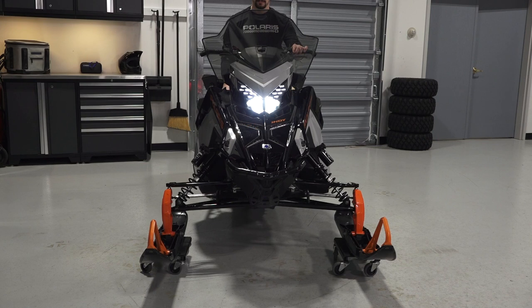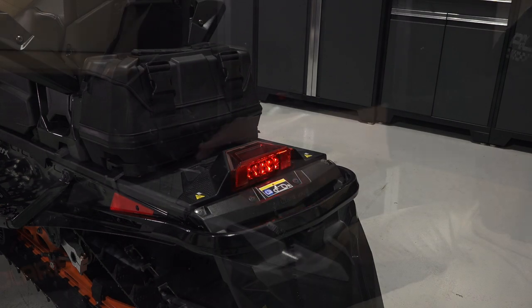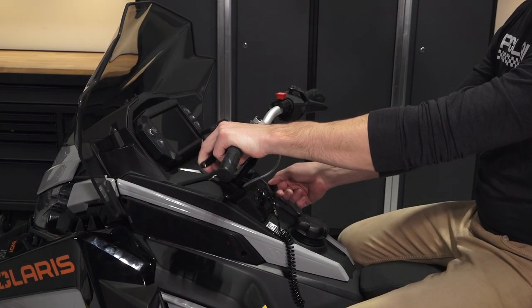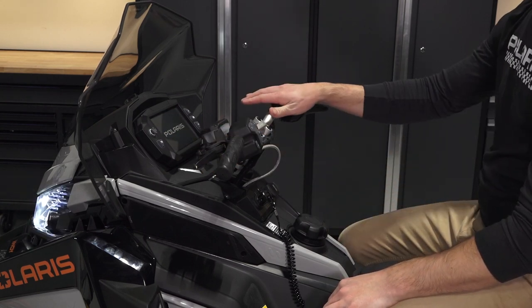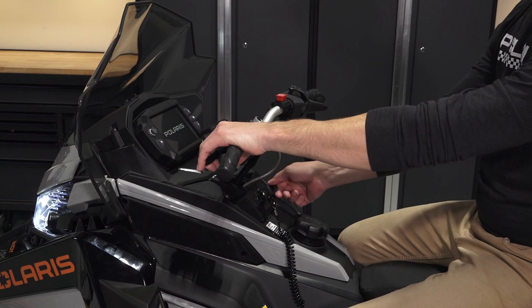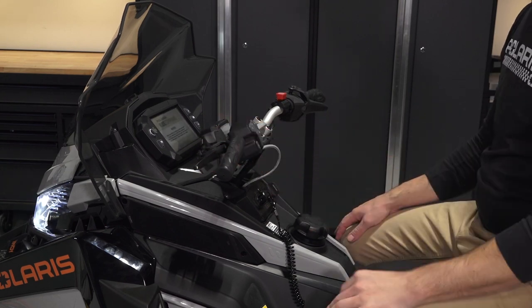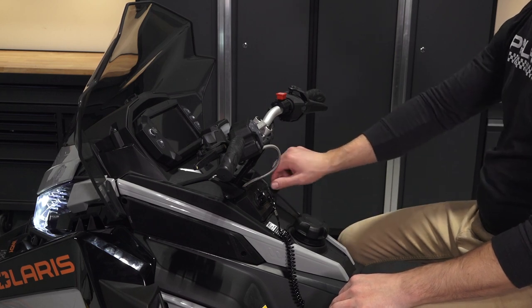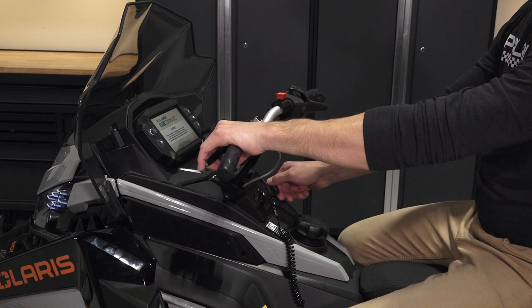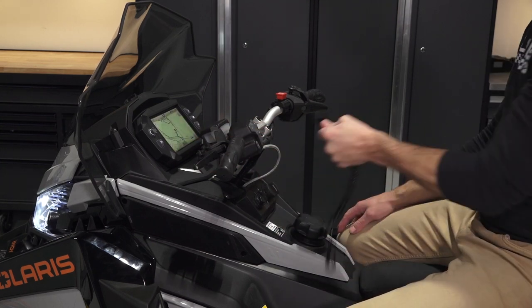Inspect the headlights, tail light, and brake light for proper operation. Next, start the engine and push the engine stop switch to stop the engine. Ensure it does not restart. Then, restart the engine and ensure the engine turns off when the ignition switch is turned off. Finally, restart the engine and pull out the safety tether to ensure the engine stops when removed.